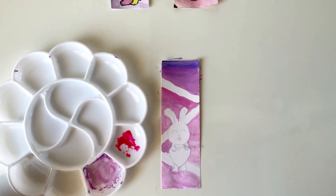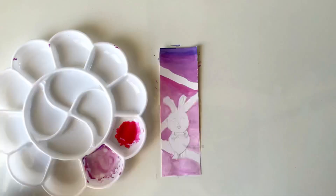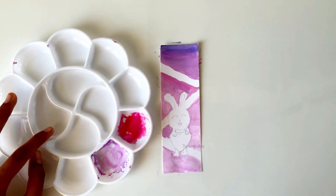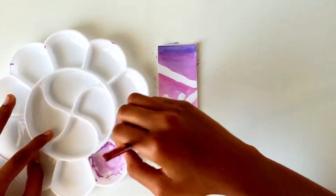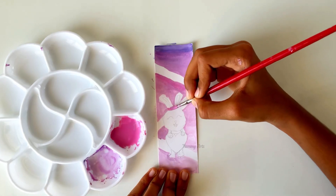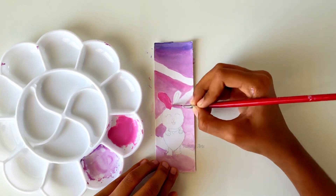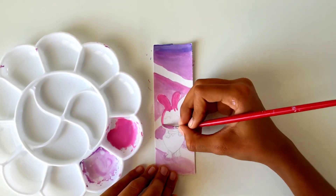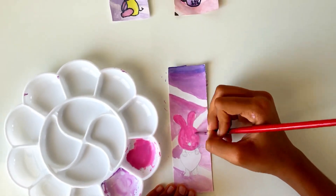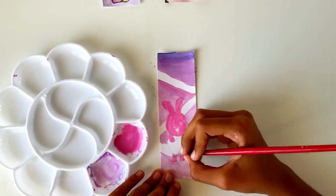Now let's color the bunny. For the bunny, we need some red and pink — merge them together and color the bunny. Color the whole body with the same color so that it does not look odd. Make sure you don't do different patterns in different areas of the bunny's body, because it will then look odd.